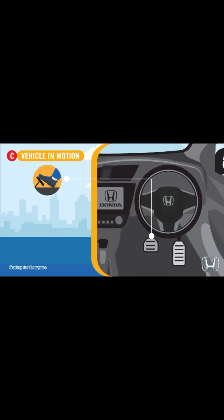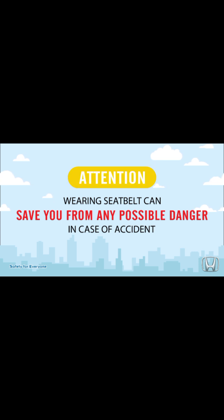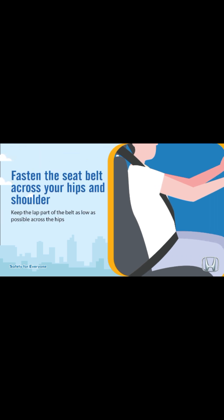Check your vehicle in motion: check the effectiveness of the brake system and check the vehicle's acceleration. Correct driving posture is the first step for smooth driving. Wearing a seat belt is a must for safe driving — wearing a seat belt can save you from any possible danger in case of an accident. Make sure the driver and all passengers always wear seat belts correctly and properly. Fasten the seat belt across your hips and shoulder, keeping the lap part of the belt as low as possible across the hips.